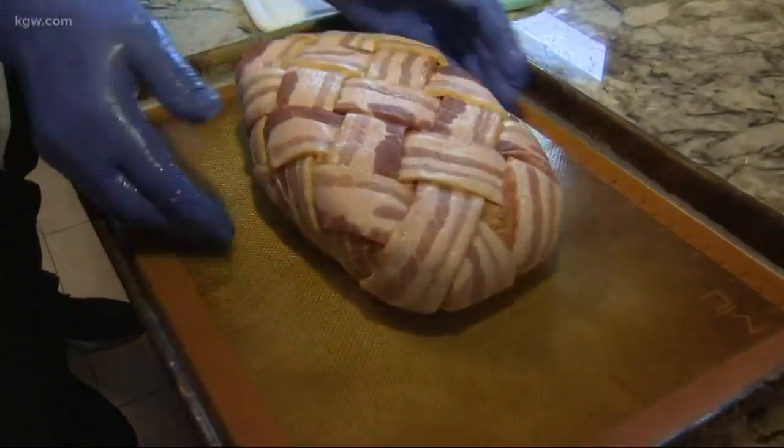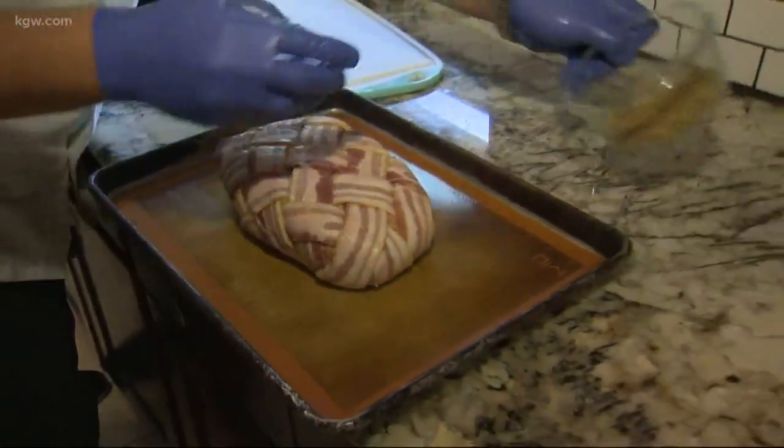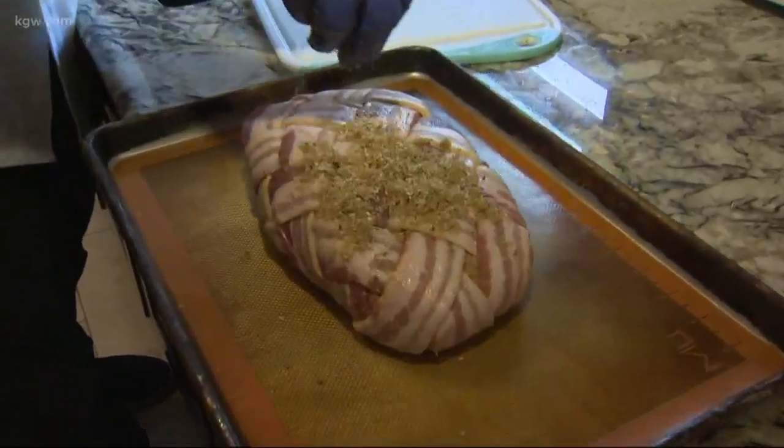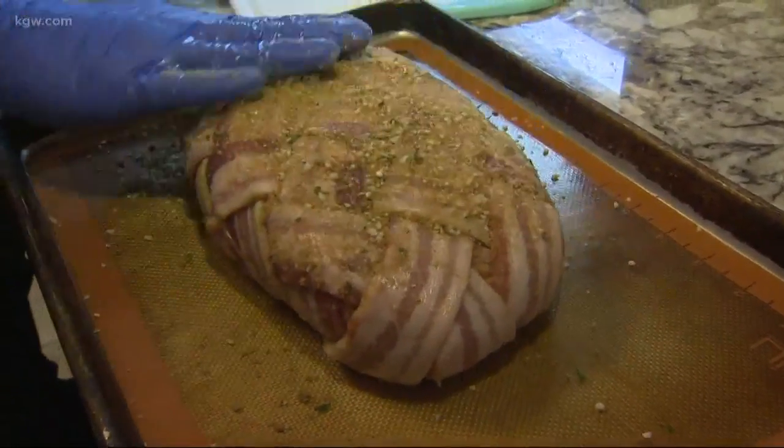It's even more beautiful than before. Is it ready for the oven? It's not — it needs a little bacon dry rub love. Is this entire dry rub seasoning recipe also included? It is. Alright Sam, get ready meat, we're going in the oven.